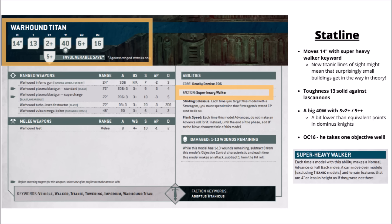Its defensive stats are understandably enormous: Toughness 13, a 2+ save with a 5+ invulnerable save, and a massive 40 wounds. A really intimidating profile if your opponent does try to take it down. It does have an enormous Objective Control of 16, which means that if it's standing on an objective, it's probably yours unless the opponent has excessive amounts of troop-type models. It should hold one point on the board really quite convincingly.